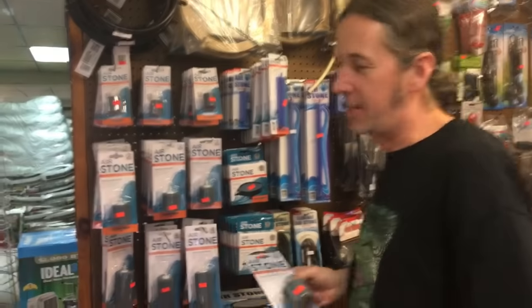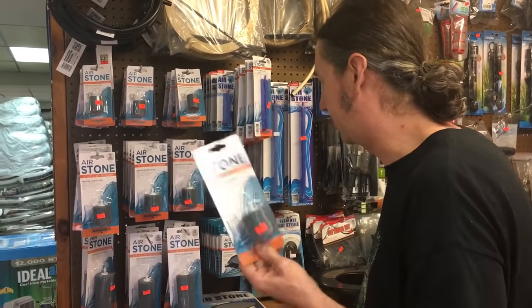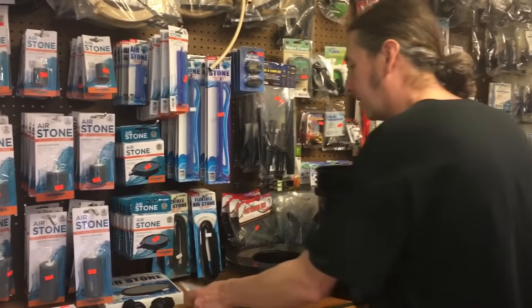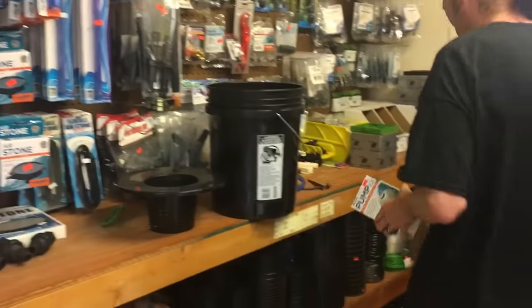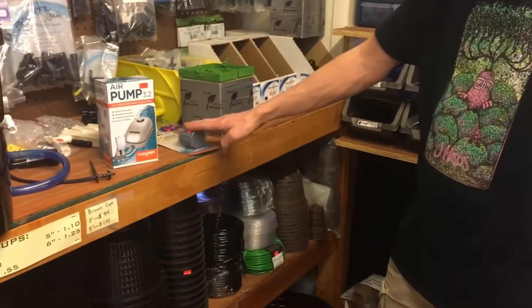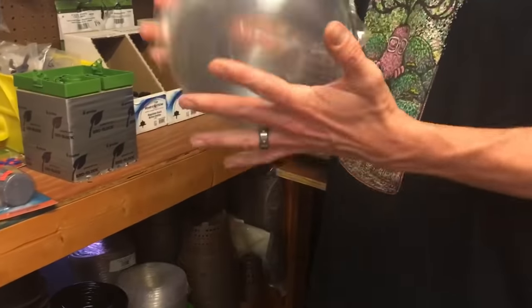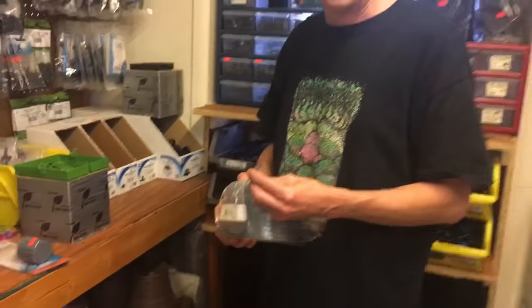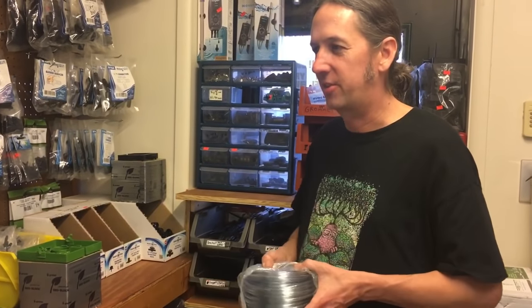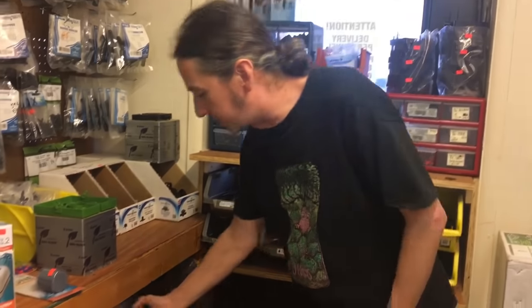Don't spend a lot of money on air stones — you're not going to have this forever. I throw them out every run and just get new ones. That's why these good old cylinders work. Then after that, we're going to need your airline, which is the tubing that runs between the pump and the air stone. Over the years, I've gotten away from the clear tubing. We found that it can actually have a fiber optic effect where light can go through it and into the bucket — and algae, enough to cause problems. Algae can eat nutrients and deplete your oxygen levels. So we're just going to go with the black tubing.